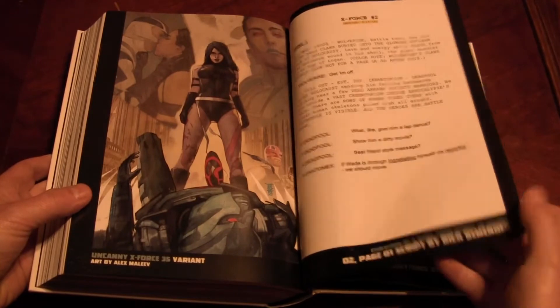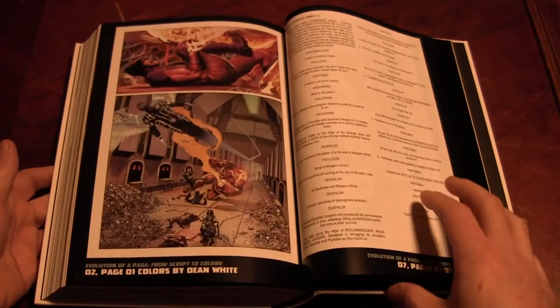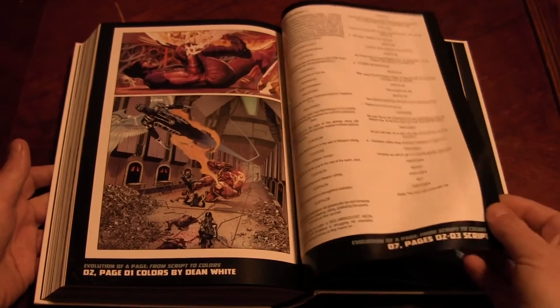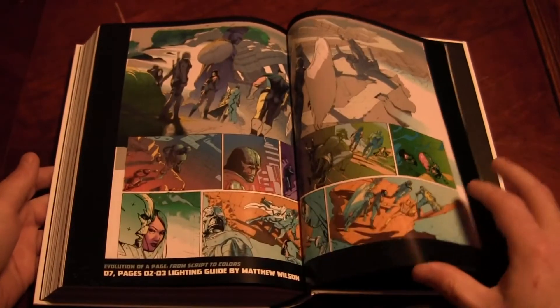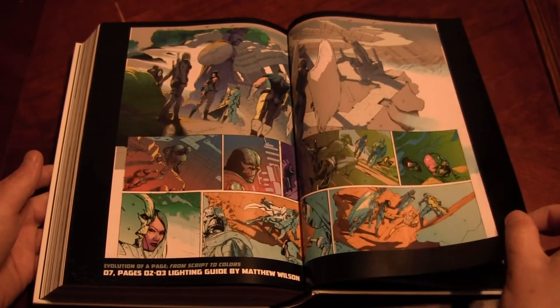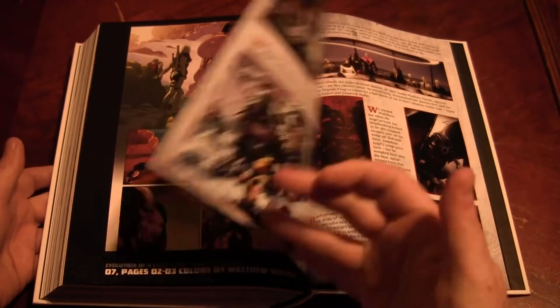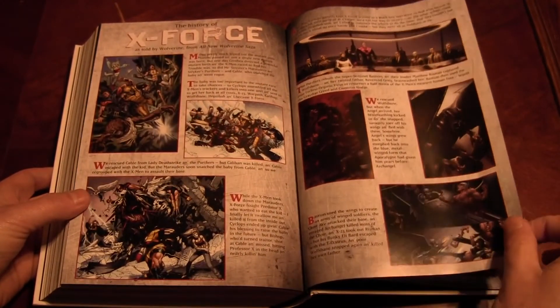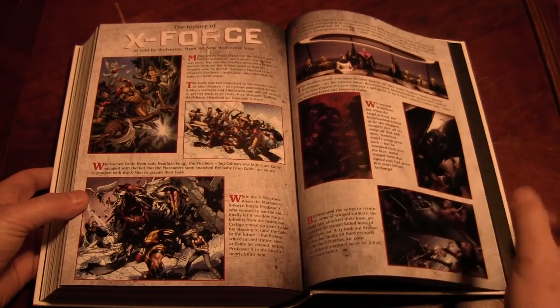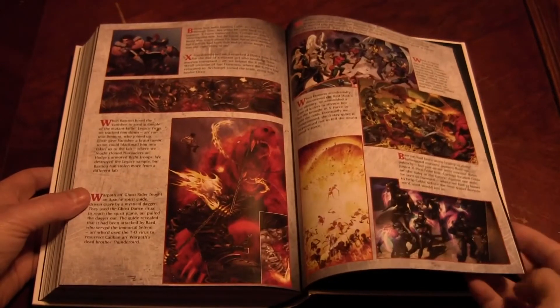There's some of Remender's script here, and pencils — that's always a nice thing. I know people complain it takes a long time to get into the book, but it's a YouTube video — you can always fast forward. A little history of X-Force there, that's nice. Notice how they skipped over the other book that I bought on a whim, with all the Liefeld artwork.